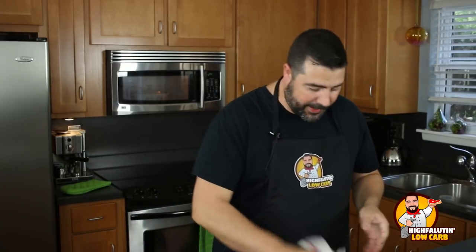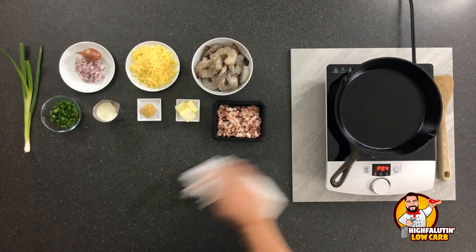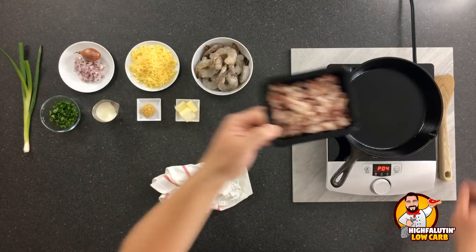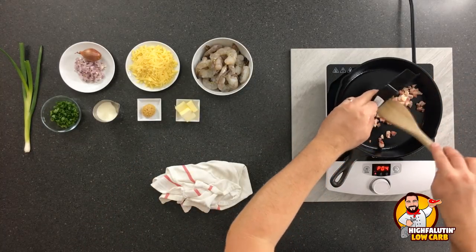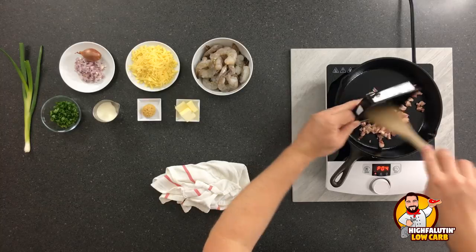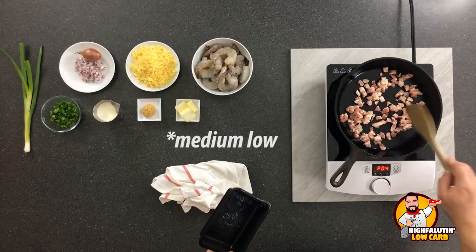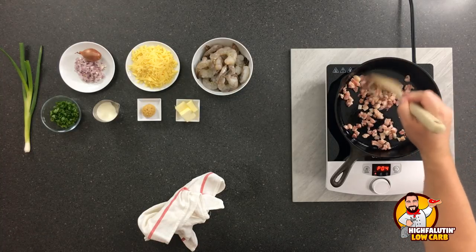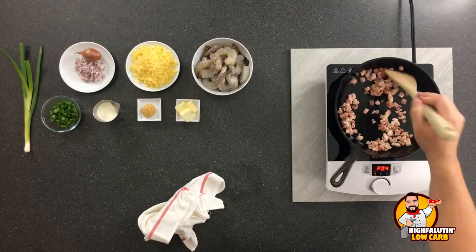Now while the cauliflower is in the microwave, we are going to sauté our pancetta or our bacon, whichever you prefer. This is about four ounces of pancetta. But if you don't have pancetta, then about six slices of bacon just diced up. We're going to put that in a medium-high skillet. You don't need this screaming hot. We're just going to render this down just a bit. This looks kind of lean to me, so I might add a tablespoon of bacon fat as we go along.